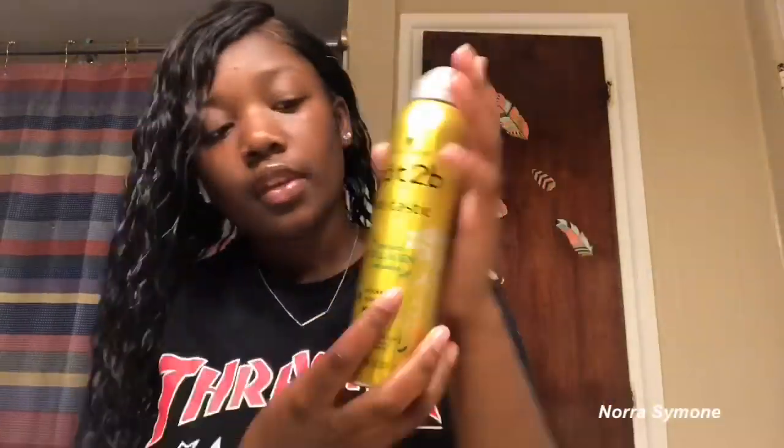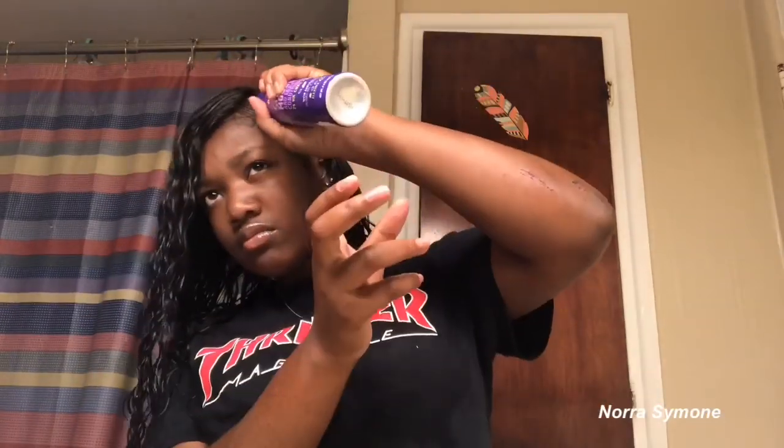I gotta pull my wig up on my forehead a little more because I gotta look natural. This is my first time doing a wig, by the way, so comment down below if you think I did good. If you got some negative comments, keep it to yourself. So right now I got some mousse and I'm just gonna put it throughout my hair and scrunch it up, because it's gonna hold your curls. It'll get a little more poofy but not as poofy as in the beginning.